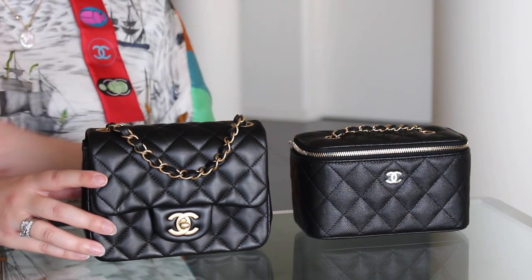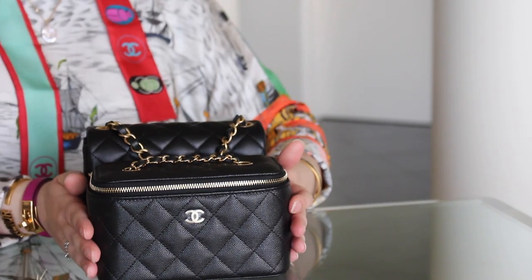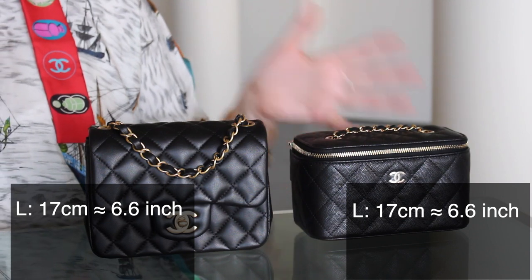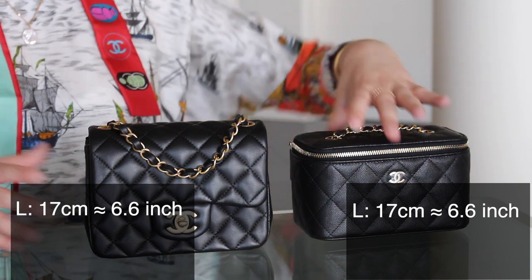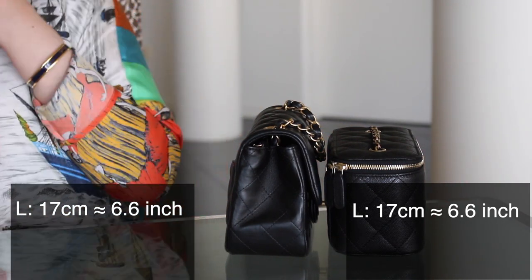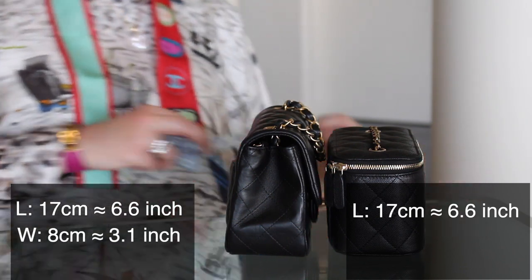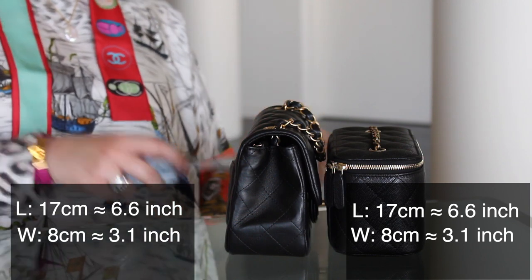As you can probably see from them sitting side by side, they're very similar in their length. If I put them in front of each other, you can see they're actually exactly the same length — both 17 centimeters, which is approximately 6.6 inches, give or take. From the width, again fairly similar — let me just get the tape measure — 8 centimeters. And I think they're both 8 centimeters, which is kind of wild. Yeah, they're both definitely 8 centimeters.